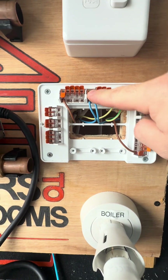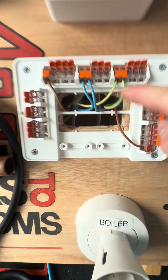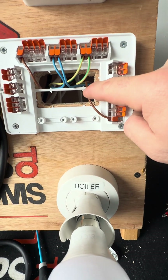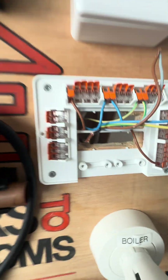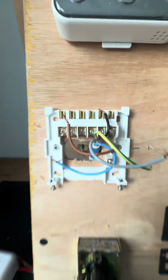We've got the switch fuse spur which gives power to the 10-way, so that's our permanent live, neutral, and earth. We've also got the cable that goes down to fire the boiler — that's our live return. We've also got a neutral and an earth from that, so that's already pre-wired. We've added a five-core cable, so our first point of call is the programmer — or the receiver in Hive's case.